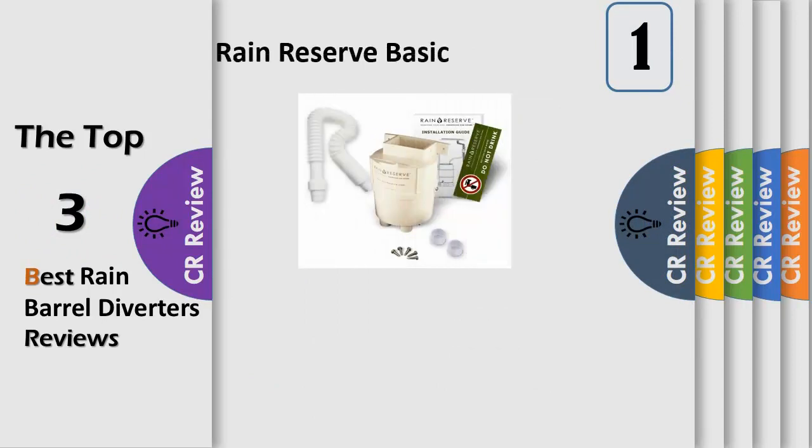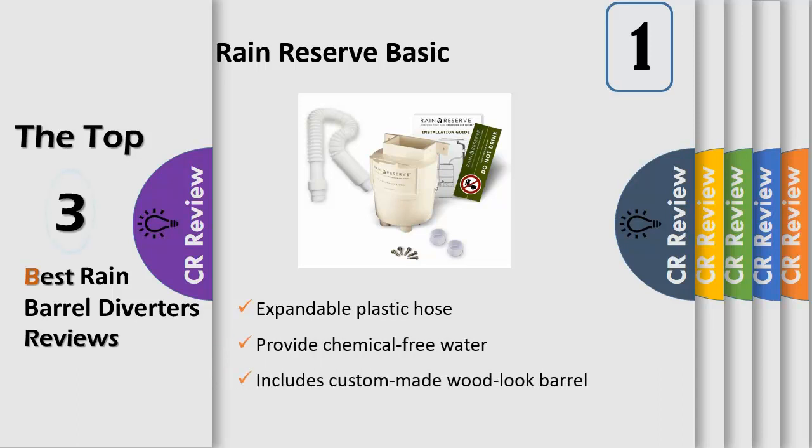The Rain Reserve diverter filters leaves and debris before it reaches your containers. Containers can be located away from the downspout for convenience or appearance. Made in USA — saves water and money to provide chemical-free water for lawn and garden. Does not include the parts for a rain barrel or water tank, such as high flow spigot, barrel seals, spigot adapter, hole saw, or garden hose adapter. Measures 12 inches in length by 6 inches in width by 13 inches in height.